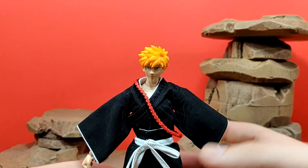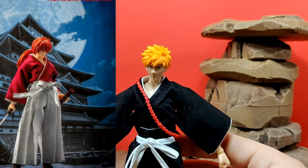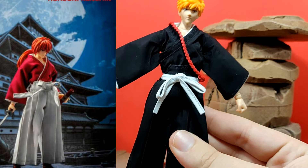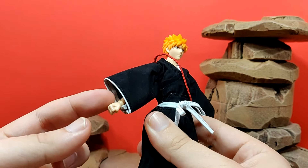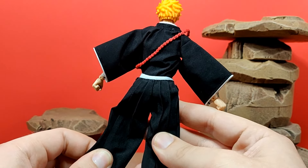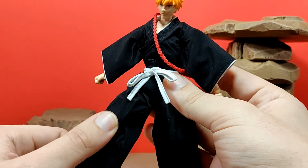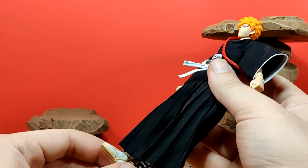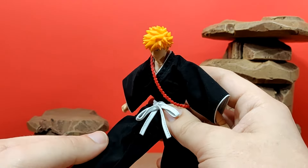This Ichigo actually reuses a lot of the same parts from the Rurouni Kenshin figure that Dasin Model made a while back. It uses like the same exact clothes — they obviously just used different color cloth, but it's the same engineering. It could also be like the same figure underneath but with a head swap; all they really needed to do was change the clothes. That's why some things aren't quite as accurate — for Ichigo these obviously should not be pants; this is all supposed to be like a skirt piece. However, going with pants actually allows Ichigo to get a whole lot more articulation, which I think is an added benefit.